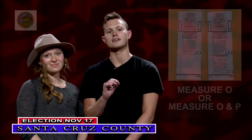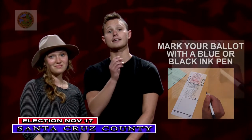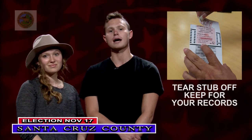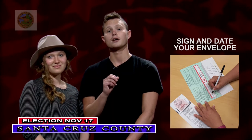Voting is quick and easy. Use an ink pen and draw one line connecting the head and tail of the arrow pointing to your choice. Tear the stub off of your completed ballot and keep it for your records. Be sure to sign and date the green envelope. Don't let someone else sign your envelope for you — your signature has to compare to the one on your voter registration card.